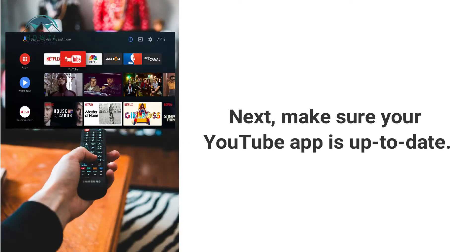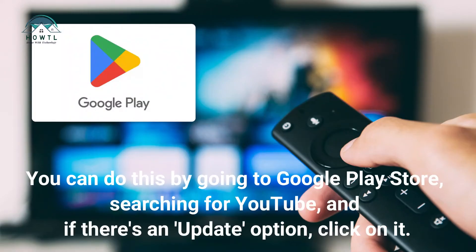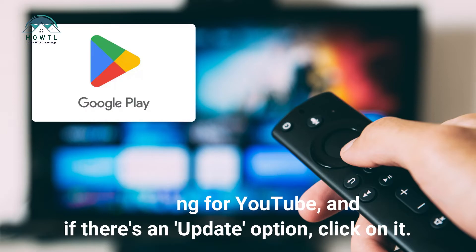Next, make sure your YouTube app is up to date. You can do this by going to Google Play Store, searching for YouTube, and if there's an update option, click on it.